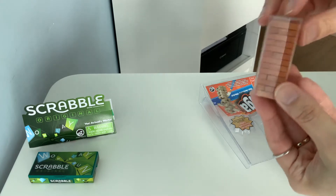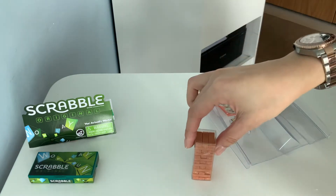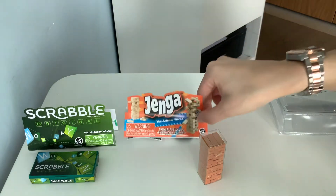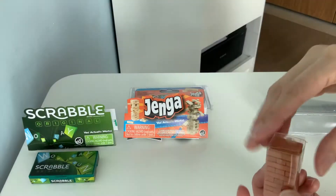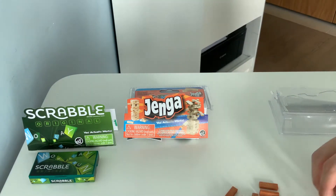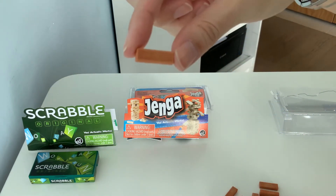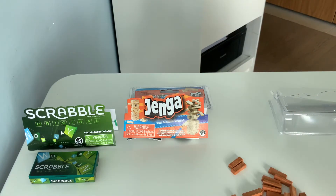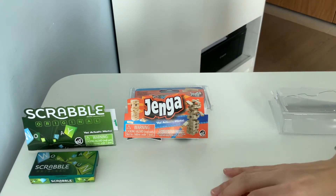I'm guessing this is the little case that it comes with. It's like sealed, it's got a latch here. Let's see what it is — it's got Jenga, and it's the world's smallest Jenga. So cute. Each of these Jenga blocks has 'Jenga' on it. It's so tiny. It actually feels very nice — it feels plasticky but it's got ridges on it. And that's Jenga.